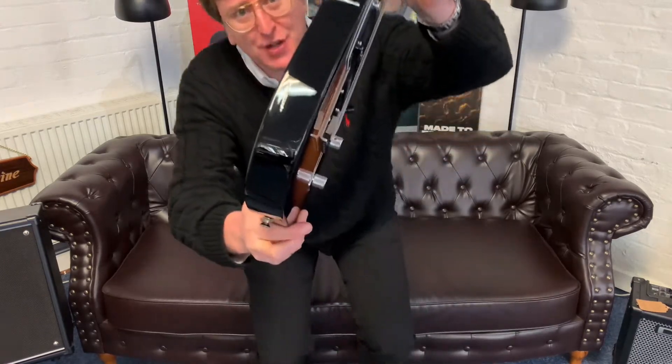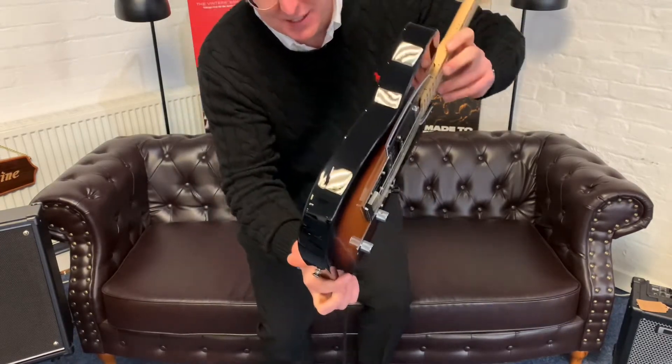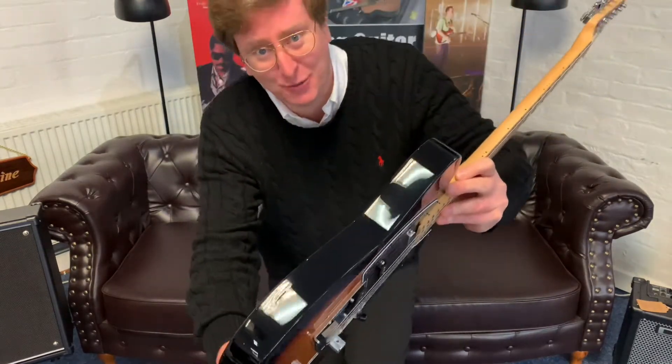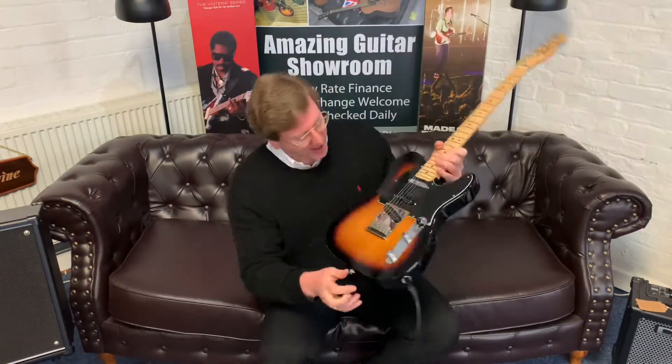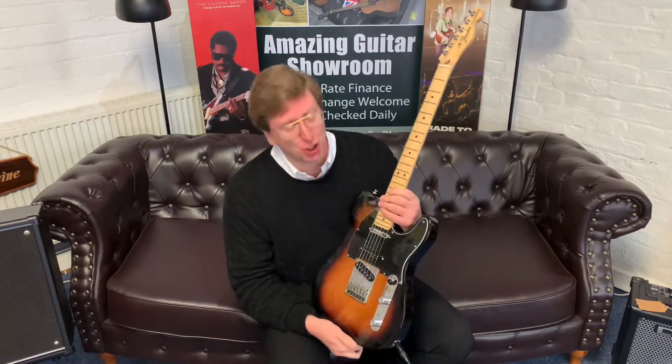I'll point it to the camera so you can see it — I have taken pictures of it so you can see on the listing on our website. It does not affect the playability, it does not affect the tone. The tone is amazing.